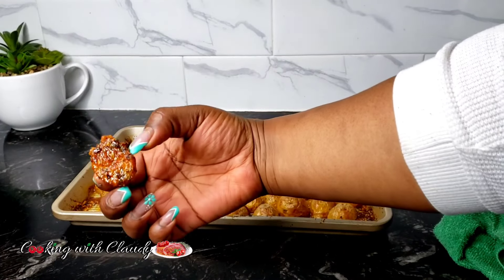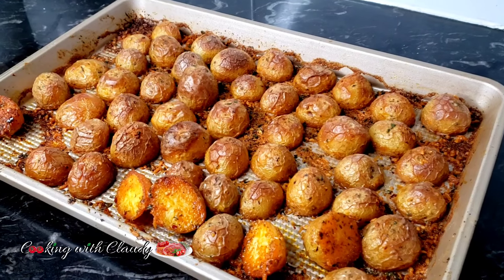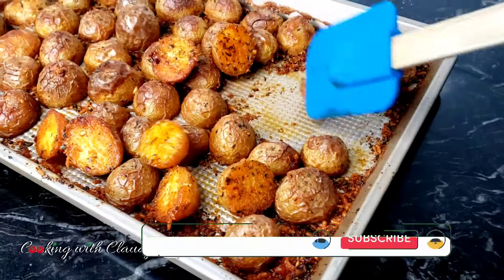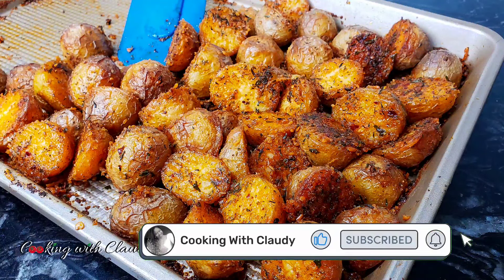Today let's make the best ever super quick and easy roasted garlic butter parmesan potatoes. If you're new here, please go ahead and hit the subscribe button and turn on the notification bell. Don't forget to like this video, so let's jump right into the ingredients.